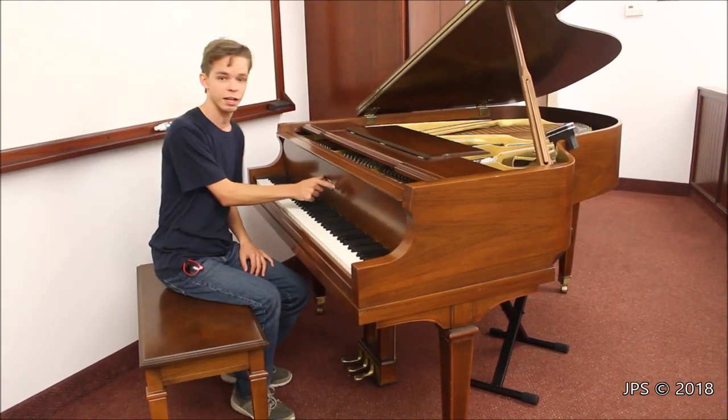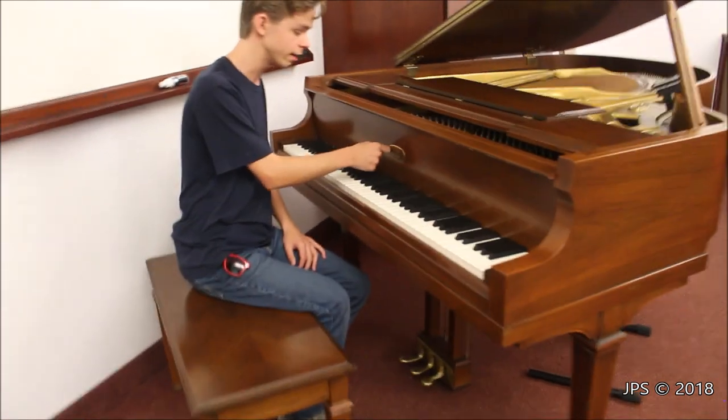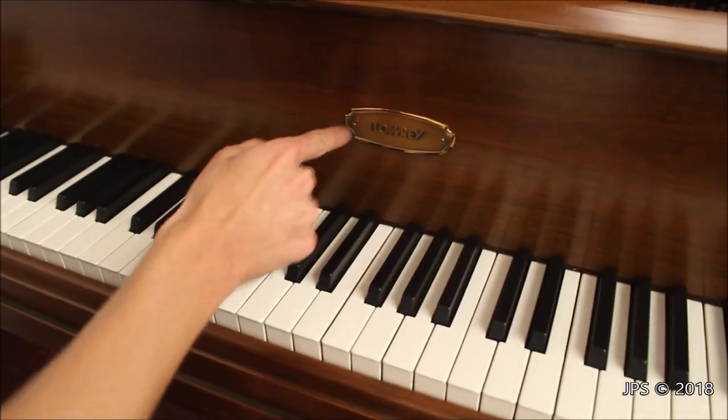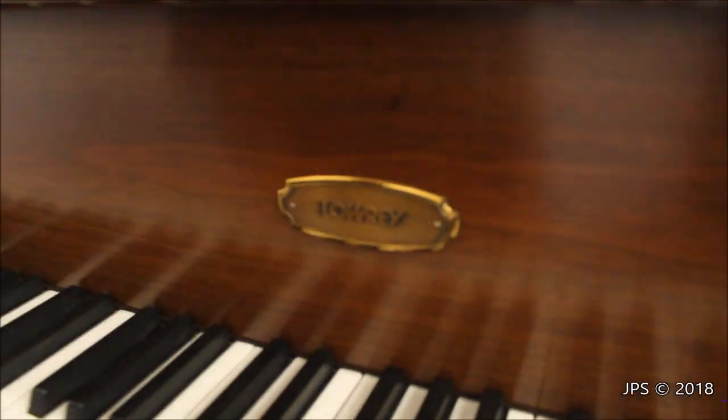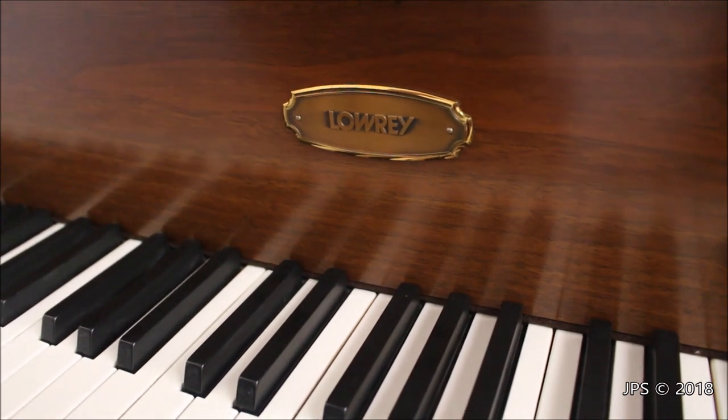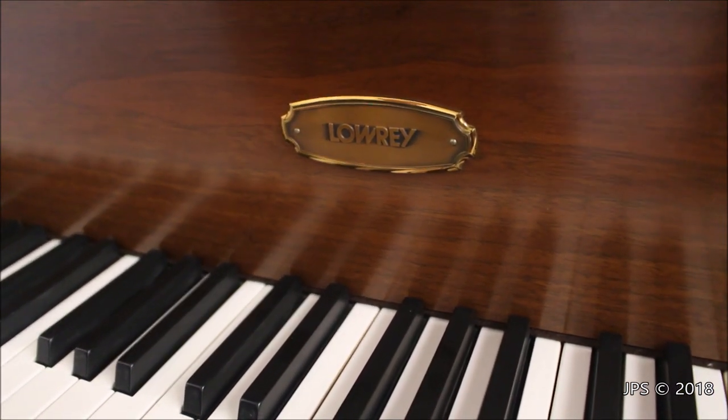Rather than being a decal that's slapped on the piano, it's actually a metal plate that is nailed to the front of the piano — there are two little small nails there. It's an actual metal plate nailed onto the front, and I think it's a kind of cool idea. I don't think piano companies really do this anymore, but I do like the idea and it definitely makes it unique.